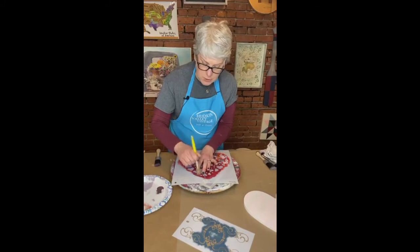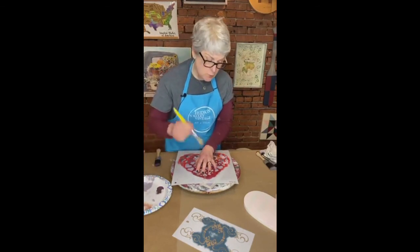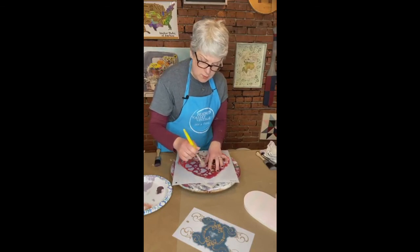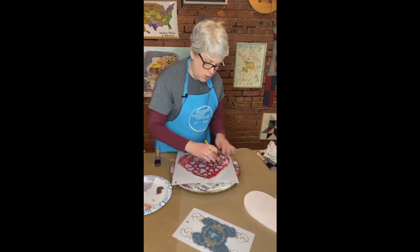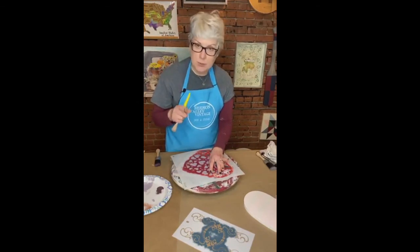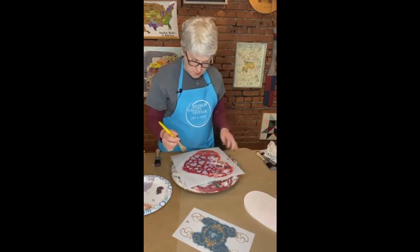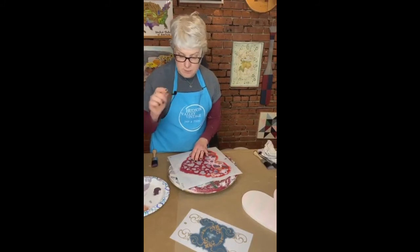Whenever we do stenciling, and Sheila can attest to this because Sheila works with us, we always try to really encourage people. We even do a practice project, and usually people do their practice really well, but then for whatever reason when they're working on their real project, they get all caught up and impatient. Judy's asking about ghost stenciling — have you ever ghost stenciled? I haven't, but that would be great. We're going to make it a thing right now. Can you get me another stencil brush, honey?